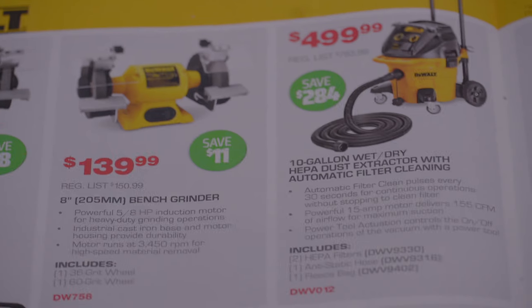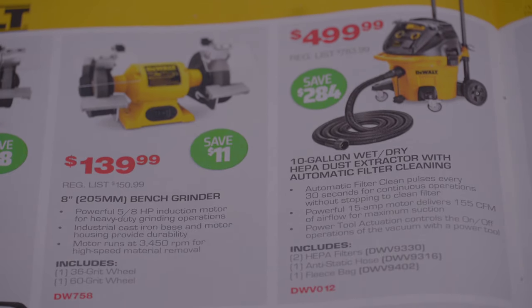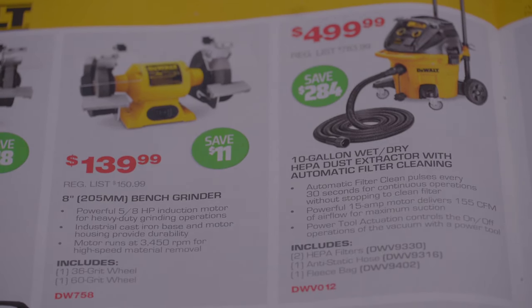DeWalt bench grinders and a shop vac — wow, that's pretty expensive for a shop vac.